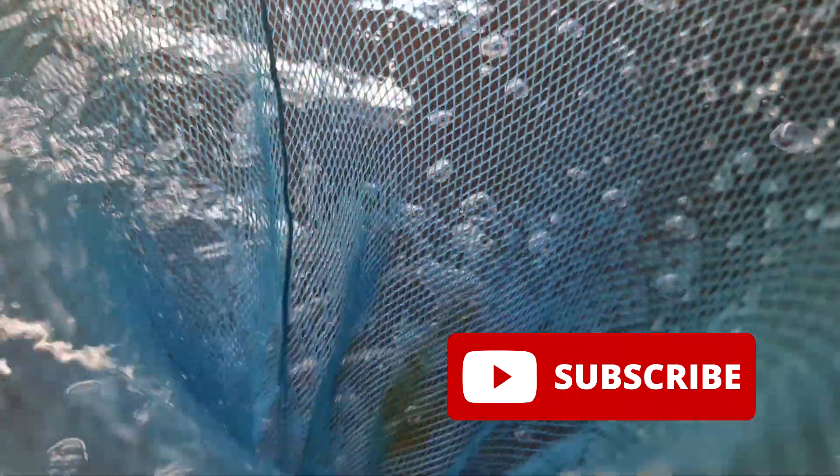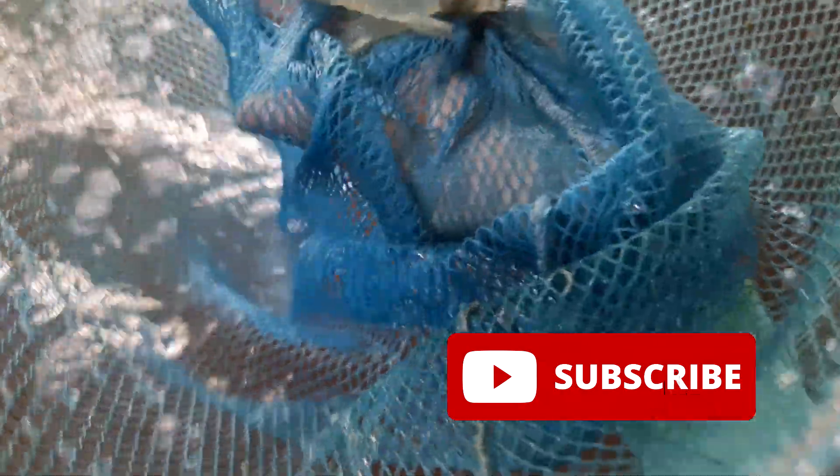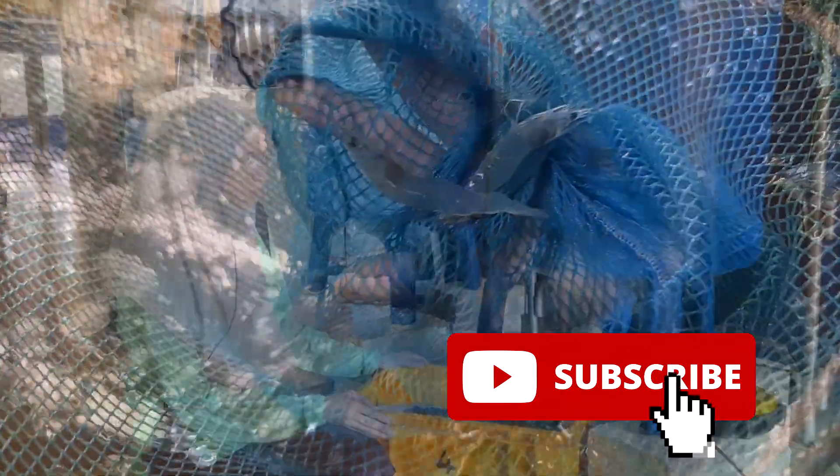Welcome back guys. For those who are new to our channel, RS Aquaculture produces a wide range of content with regards to shrimp farming and mud crab farming. For shrimp farming we actually use biofloc technology as our main process to cultivate shrimps, as you can see over here.